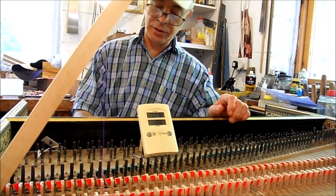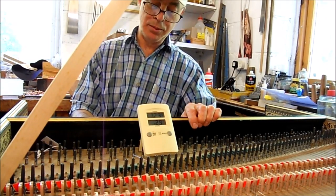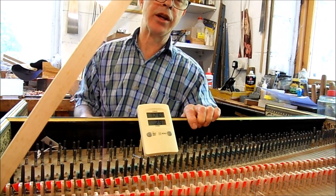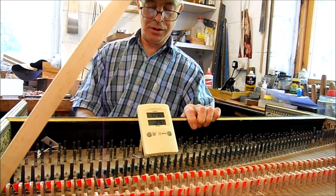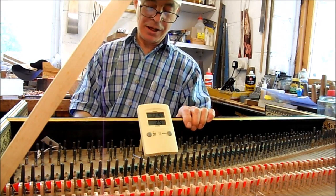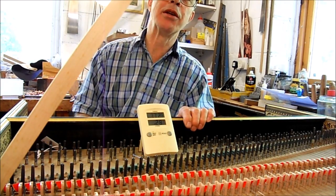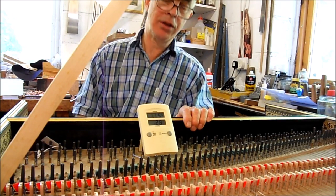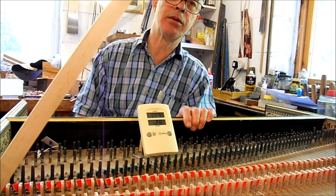Prolonged dryness will also cause problems. Your soundboard may crack, your rest plank will shrink, your case will shrink, and the dampers will stop working. Your keys may start to rattle or go tight at the balance pins, glue joints might fail, and in extreme cases your harpsichord will become a pile of firewood.